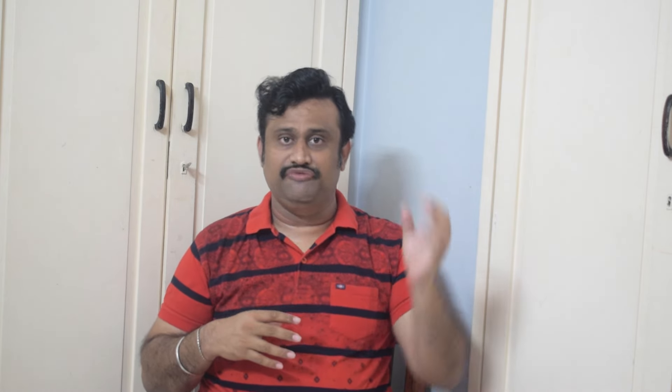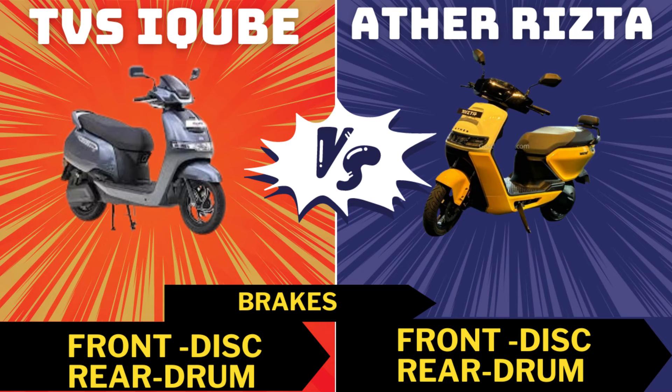For tire size, TVS has 12-inch front and rear tires. Ather also has 12-inch tires — the front is 90/90 12-inch and the rear is 100/80 12-inch. Ather uses a disc and drum brake combination.